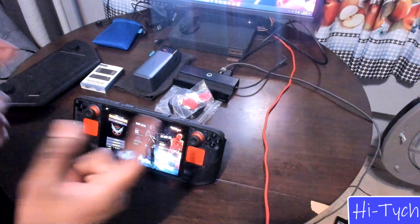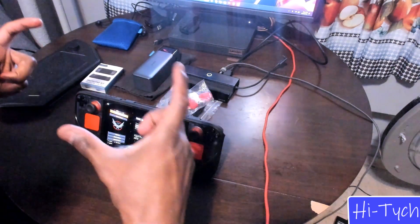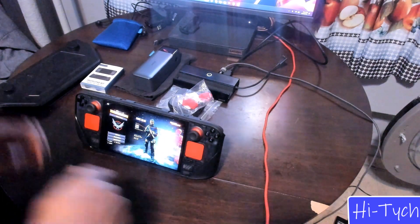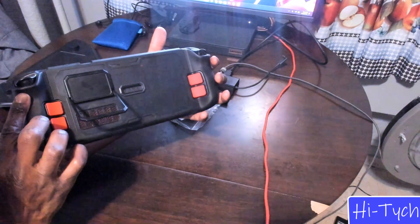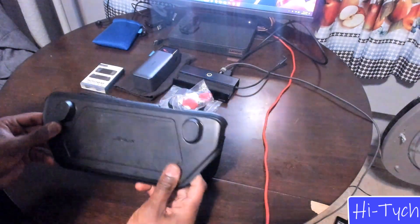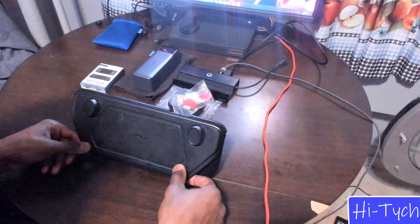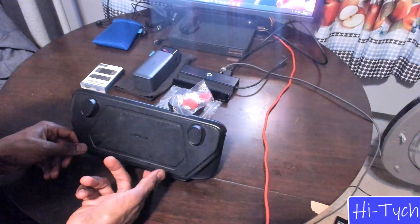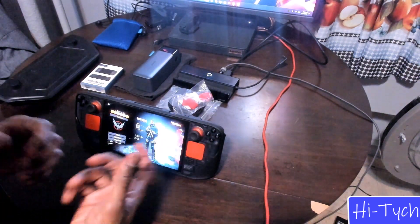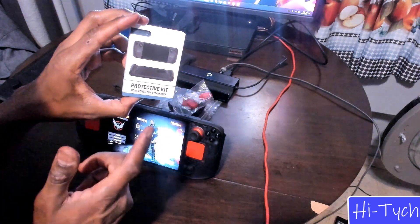The first thing I have for the Steam Deck is the JSAUX case. This is a great case because you don't have to zip and unzip or velcro it apart like the standard case. If you just want to quick-play and not deal with that, get the JSAUX — it's very snug. It has a little kickstand just like the Switch, and a cover you just pop up and snap down. It's a little hard to pull up at first, but it became easy fast — just pop it with your nail or grip it with your finger.